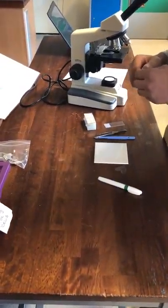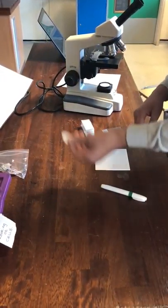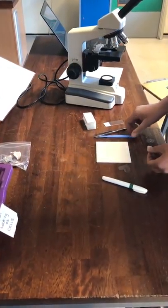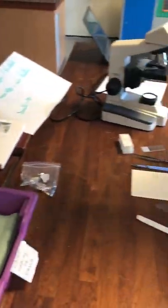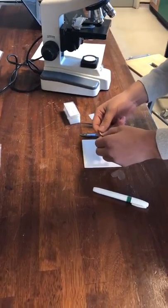Hi, so we're looking at the core practical on using microscopes today. We're going to be looking at using onion cells. To start off with, we've got a scalpel and we've got forceps, and later on we're going to be using a toothpick as well. Of course, the onion — the easiest way I find to do this is to split the onion apart.